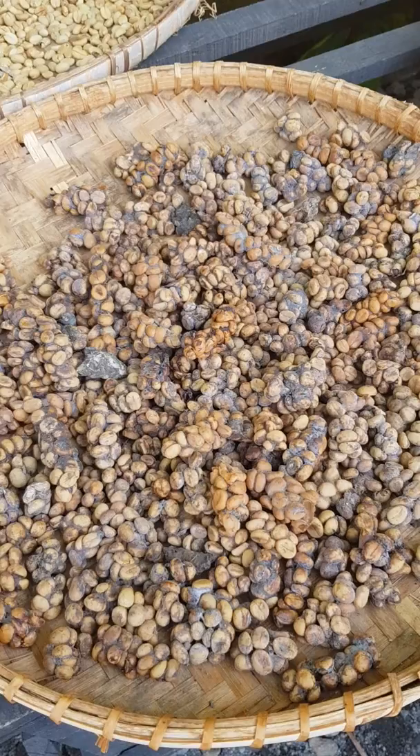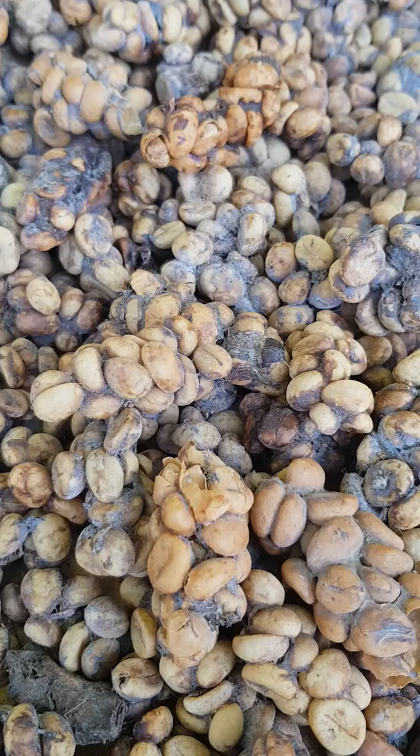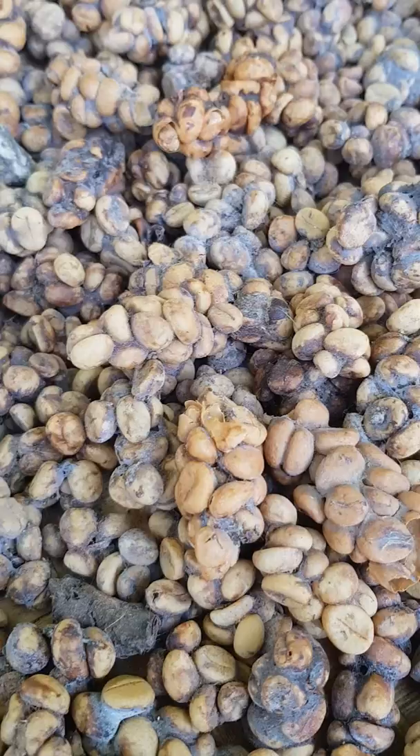What you see here is animal puke, and if you zoom in closer, these are coffee beans. Have you ever wondered how these beans come out as puke of this animal?